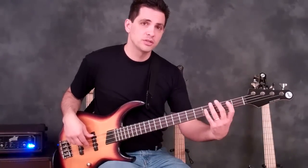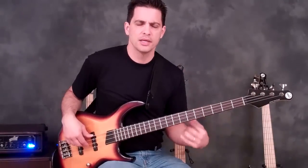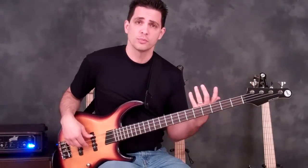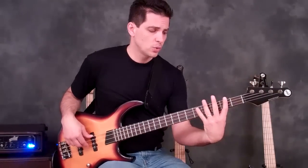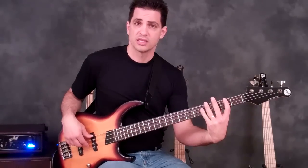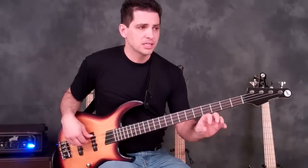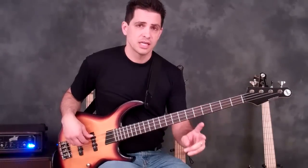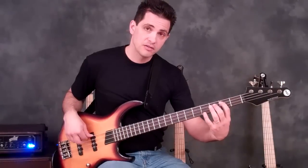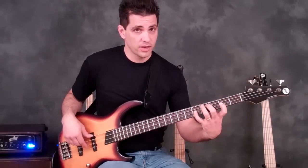Then you're going to shift all the way to the second position. When we call first position, second position, things like that — it's a system of describing where you're playing on the neck. If you're using one finger per fret discipline, second position means your index finger would be on the second fret. And if you look at beat three of the second measure, it starts again with the same two open A's. Then you play second fret, third fret, fifth fret, second fret, fifth fret.